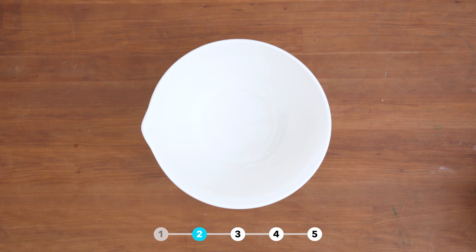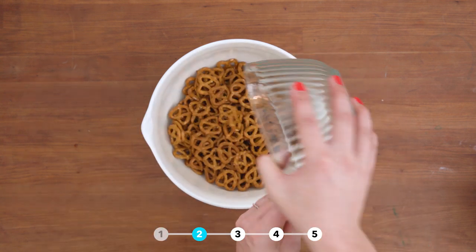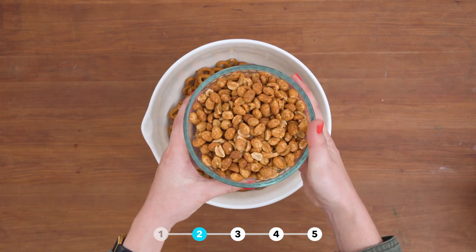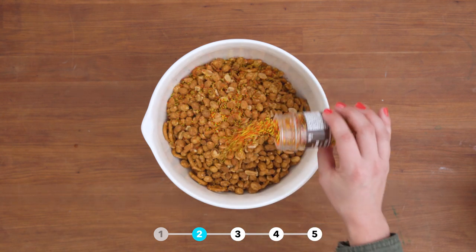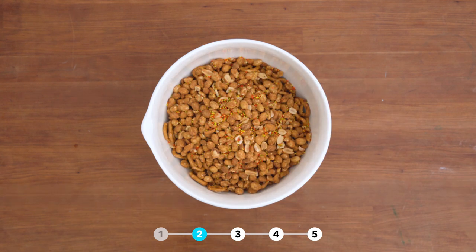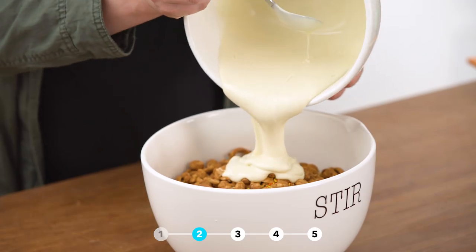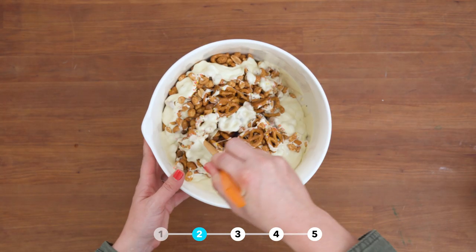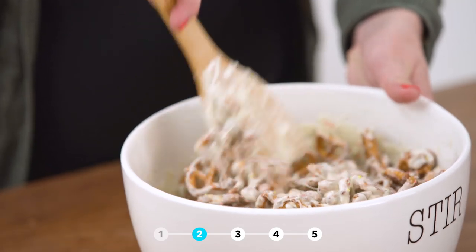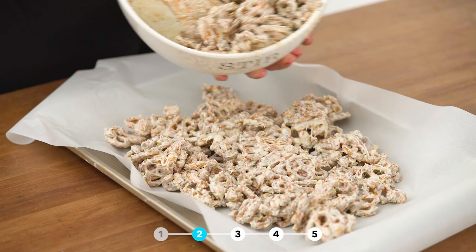And now we're gonna make some monster munchies. You'll need six cups of salted pretzels, 16 ounces of dry roasted peanuts, Halloween sprinkles, and two bags of melted white chocolate chips. Mix it all together, then spread the mixture on a baking sheet lined with parchment paper.